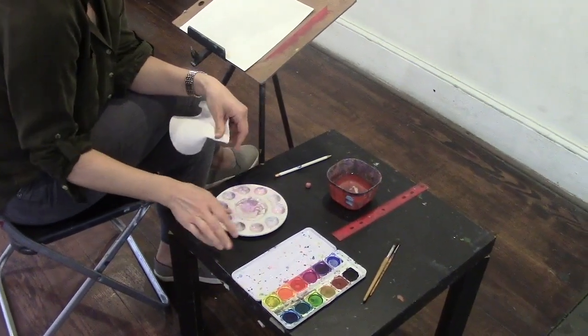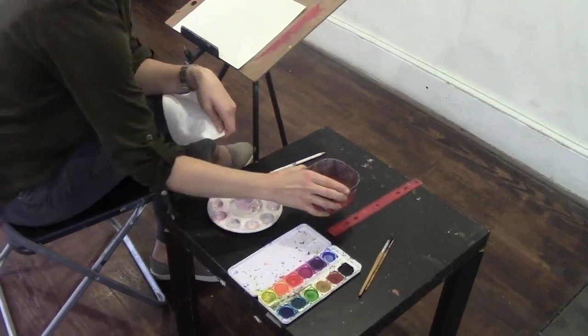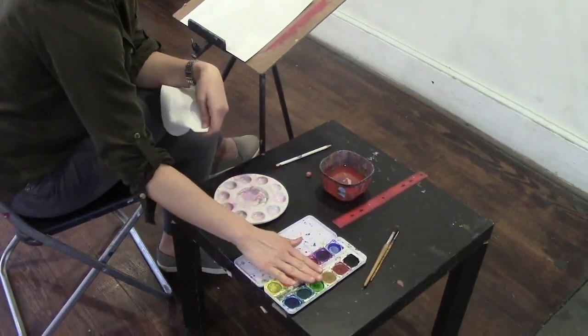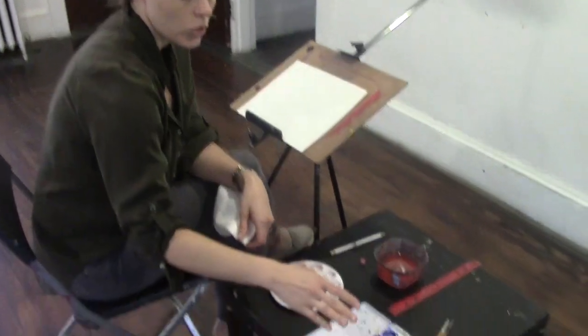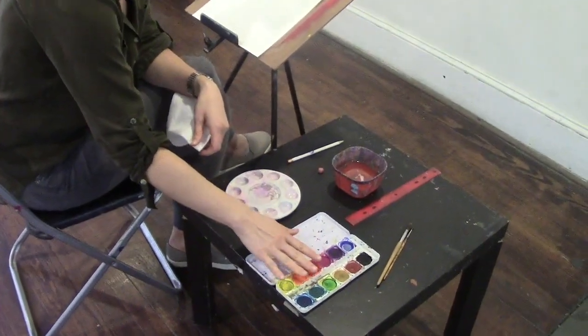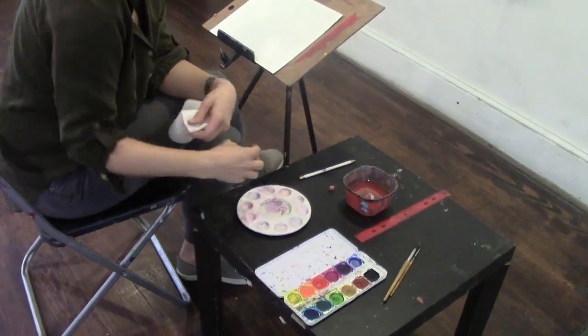I like to set up the workspace in a triangle. The water cup would go in the middle, with the paints further from you and the palette closest to you. The reason for this is that you never want to take the paint directly from the pan — you always want to put it in the palette first, so that's why it's in this order.